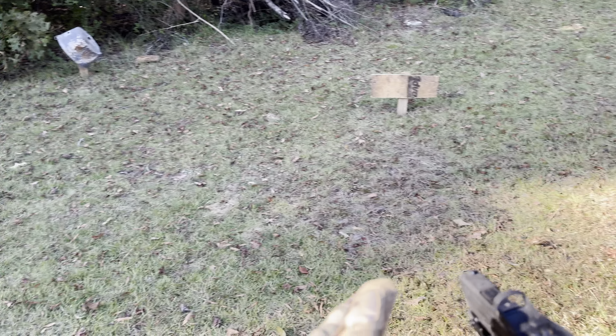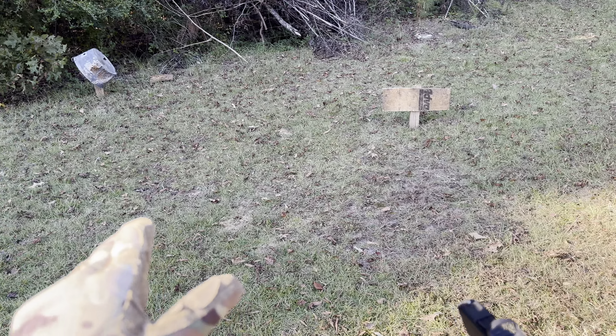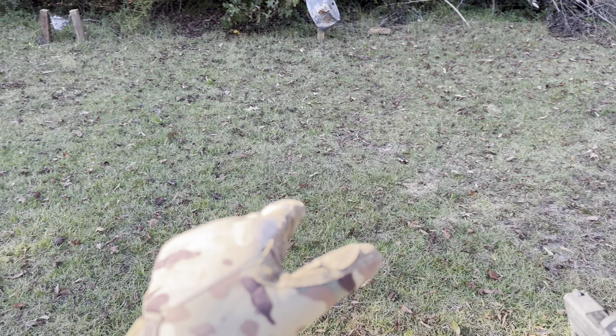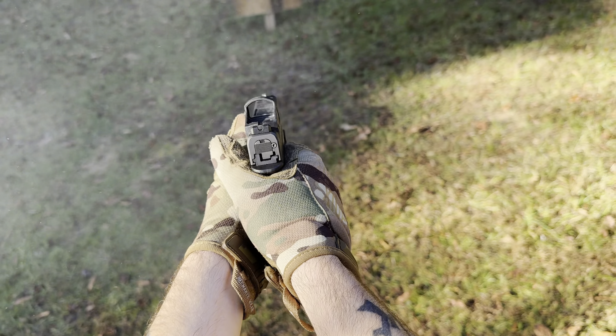Let's go, guys. Let's see if I can hit that steel target at all. This thing's a little off. Nailed that thing right dead center. Let's see about you — right on. All right, I'm gonna load her back up, guys, shoot out some more rounds. Might try and see if I can go ahead and adjust this red dot with some of these rounds.